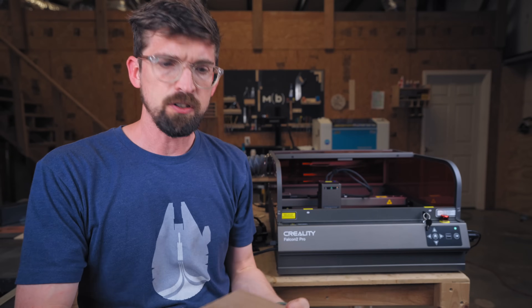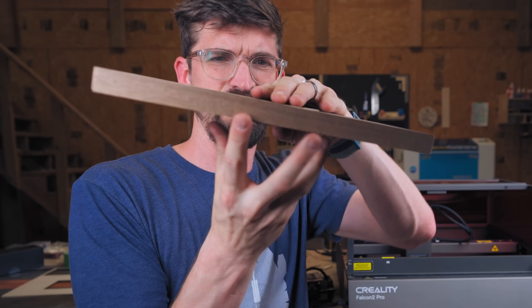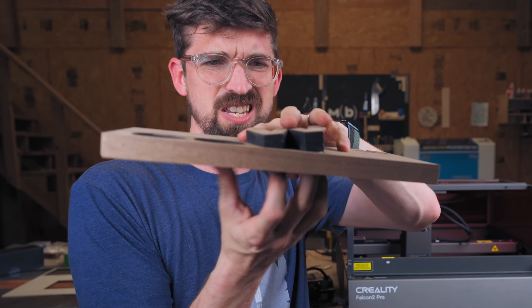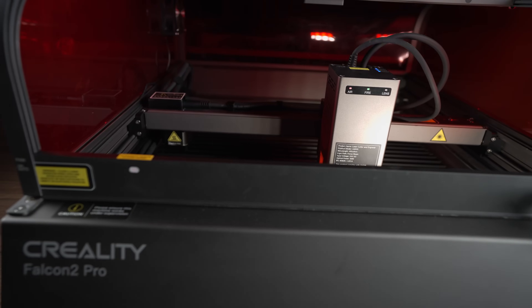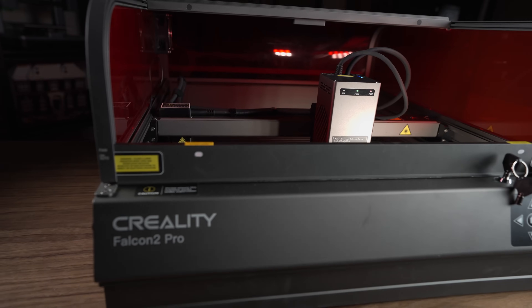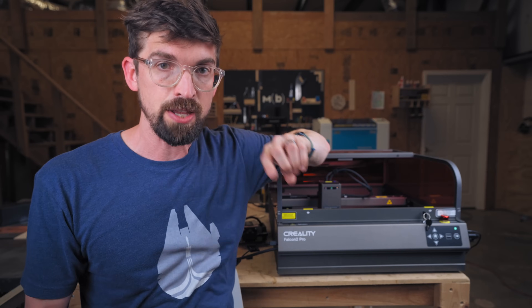I was just able to do something on a laser I've never done before — cut through three quarter inch walnut — and the cut was actually pretty usable. It was all thanks to this machine right here, the Creality Falcon 2 Pro, which I've done a video on before, but now they have a 60 watt module, and that isn't the only cool thing about it.